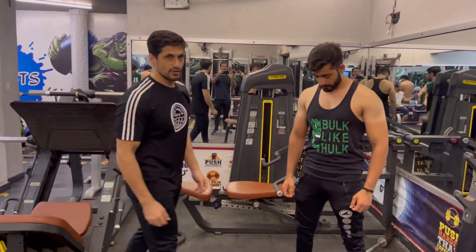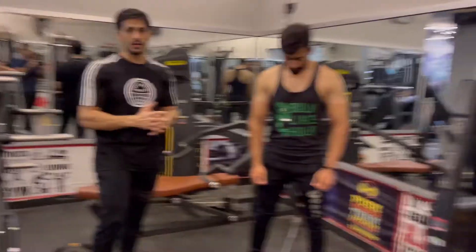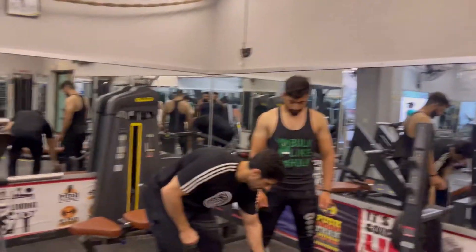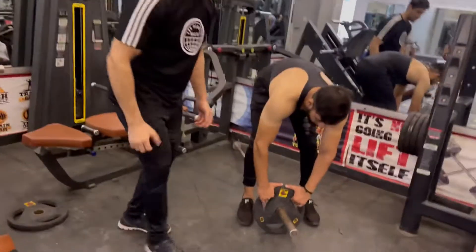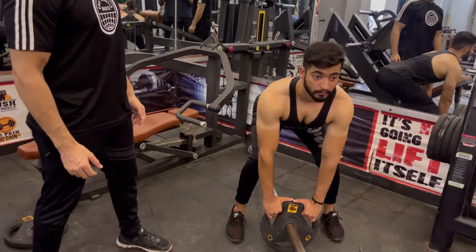Our second exercise is the T-bar row. If you have a T-bar machine in the gym, you have to put 20 kg weight. Legs wide and bend a little, chest up — now pull.